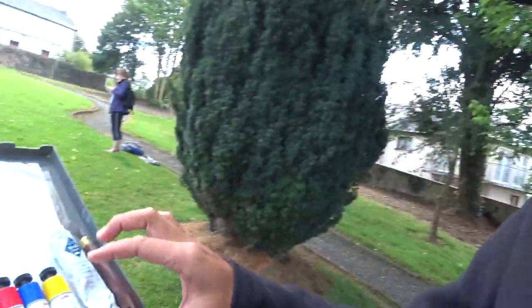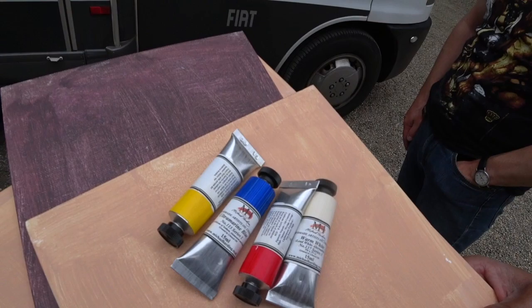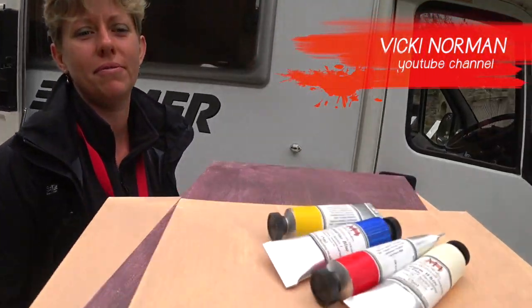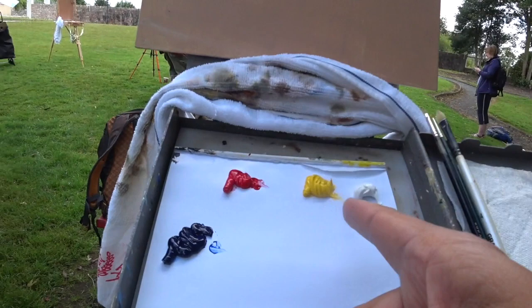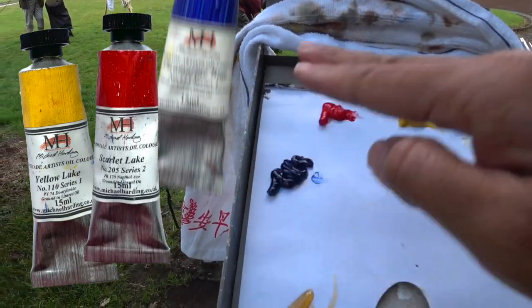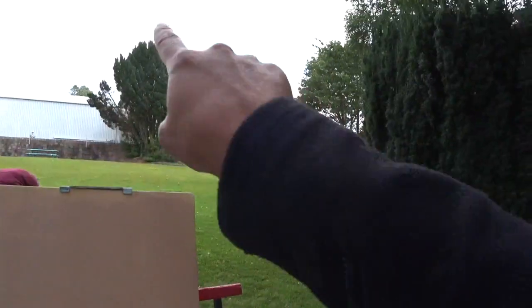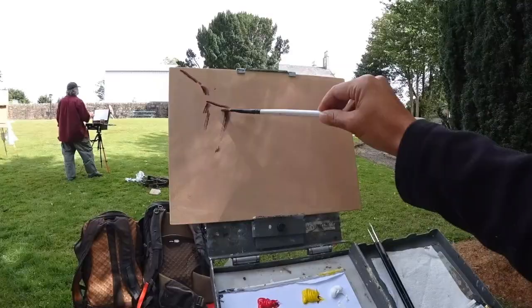I'm going to limit myself to three colors, and I'm using them for the very first time. Michael Harding — they were given to me as samples by Vicky Norman. I'm an ambassador for Michael Harding, so I paint all over the world. I'm a plein air artist, give workshops, and share the joys of Michael Harding's paint. I also do mixing videos on YouTube. The colors are mid-cat yellow, a red, ultramarine blue, plus white — and we're going to try to get that scene over there.